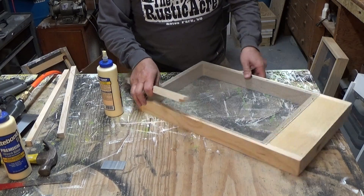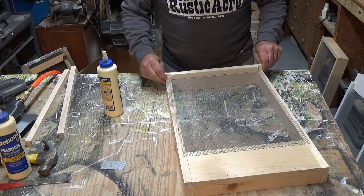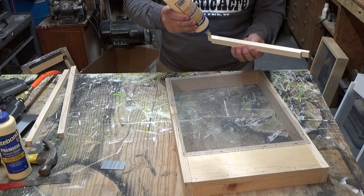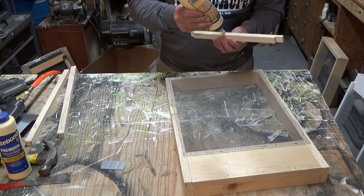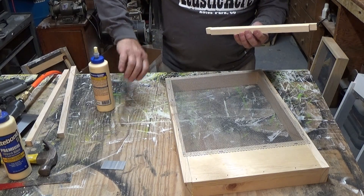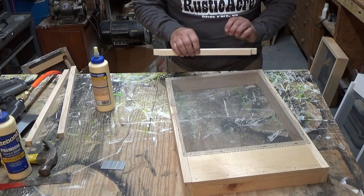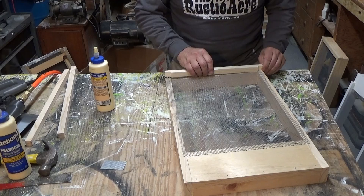I put the back piece on next and lined it up. I glue it just so it's going to help it grab. The top rail back is 3-1/4 inch by 13-3/4 inch with the rabbet joint on it.